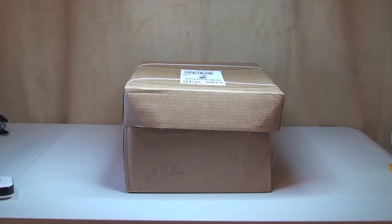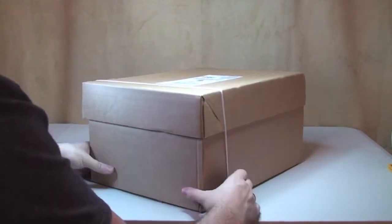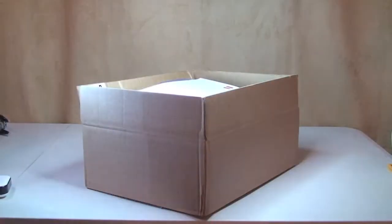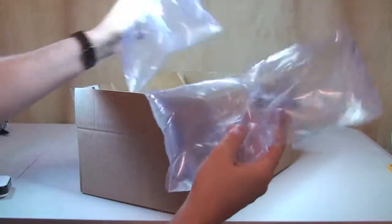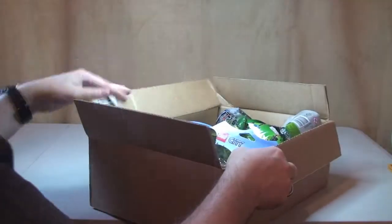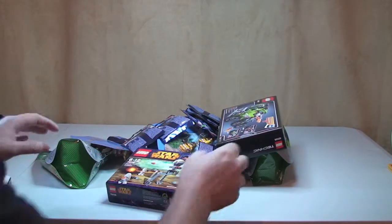Let's start off with the larger box of the two. Let's get these straps off. Okay, invoice, bubble packing. Tip it over there and you can start to see what's in there. I'm going to tip it all out and then we'll go through it.